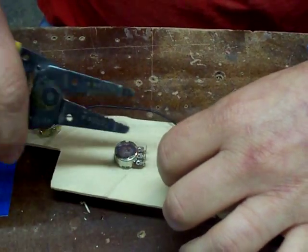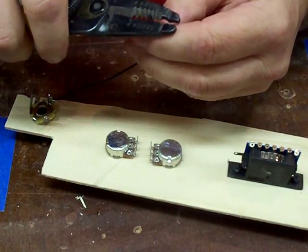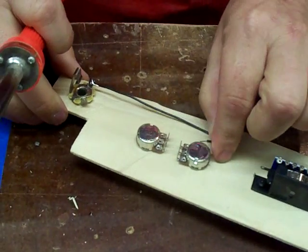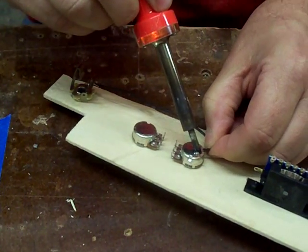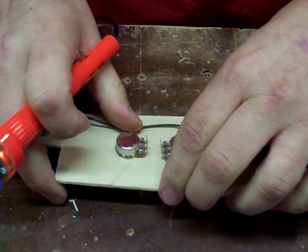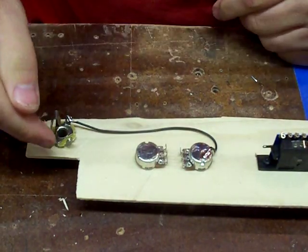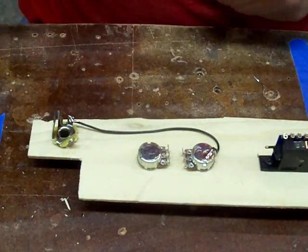I'm going to leave a little slack on there. A little pre-tinning on the wire doesn't hurt any. And then we're just going to stick it to the back of our volume pot. Now the next thing I'm going to do is bring our hot wire from the jack - it's going to go to the center lug on our volume pot. Let's first hook it to the jack.